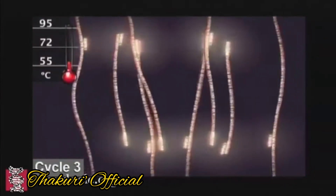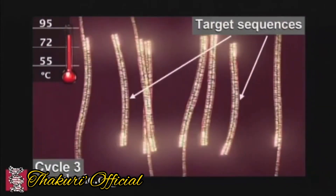This is the first DNA. This is the polymerase chain reaction. Thank you very much.